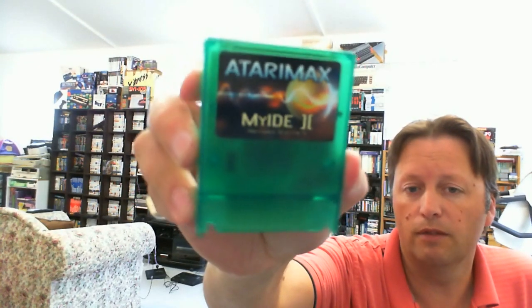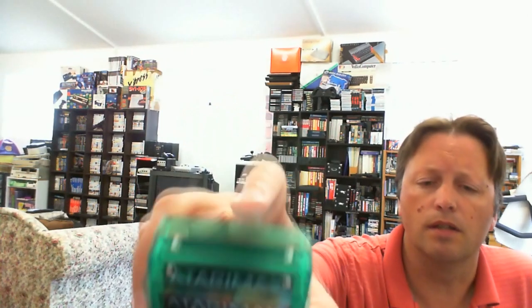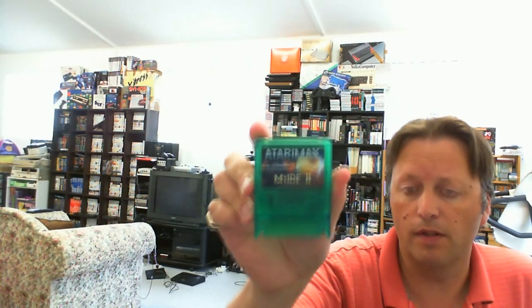This is the first run of this particular one. It needs a compact flash card in here - I've got a couple, hopefully they'll be okay for this card. There are different standards of compact flash cards, so we'll have to see how we go.